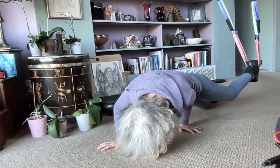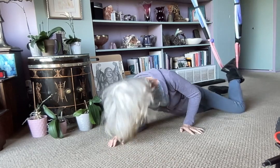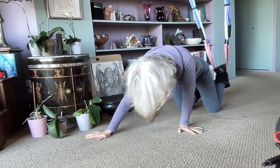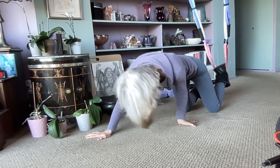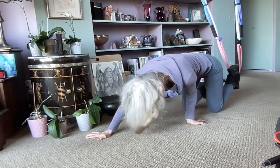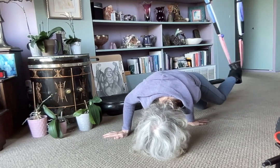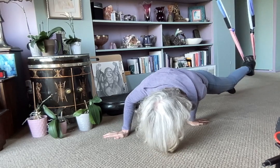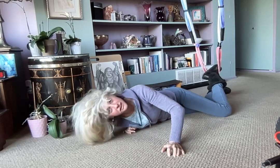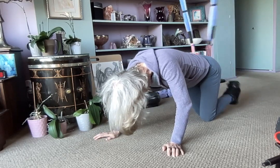Trying that again. You want your hand either that way or that way. It gets better for my particular wrist situation. I did it so good when my coach was helping me — she was just on Zoom, but it worked.